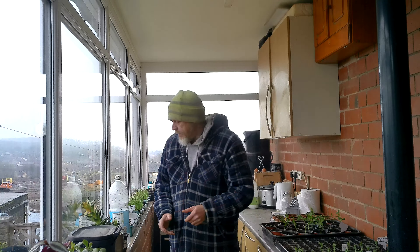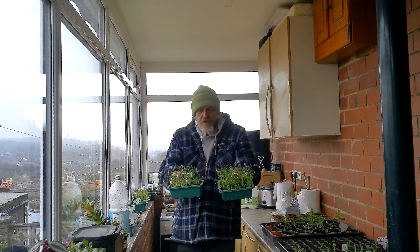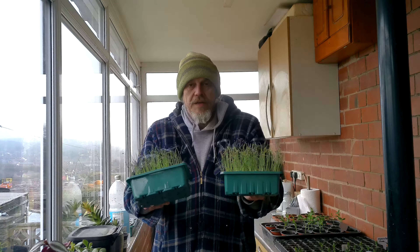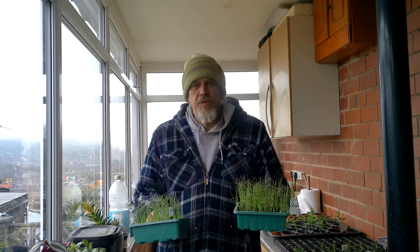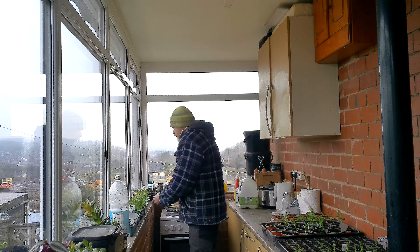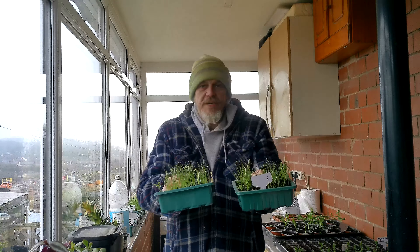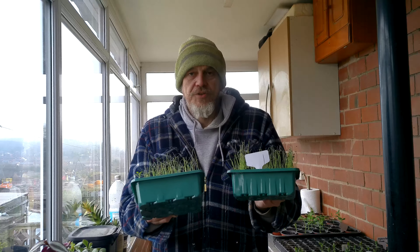Then I'm going to move on onions — these are Elsa Craig — and they're going to be quite happy down there. Onions can generally grow through the winter, so they should be fine in the cold frame. And also leeks — these are Musselburg leeks — so I'm going to move them down there too. They're cold tolerant.